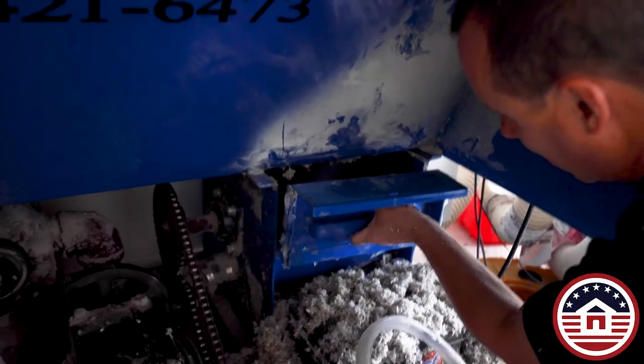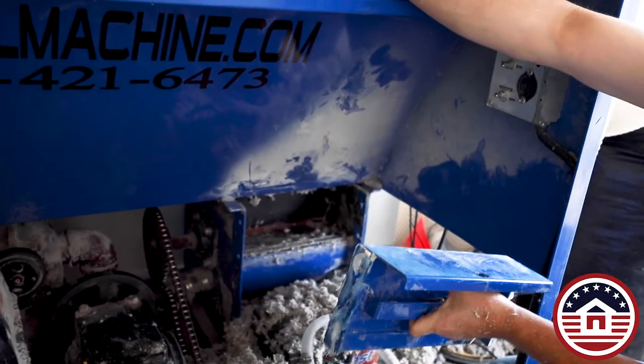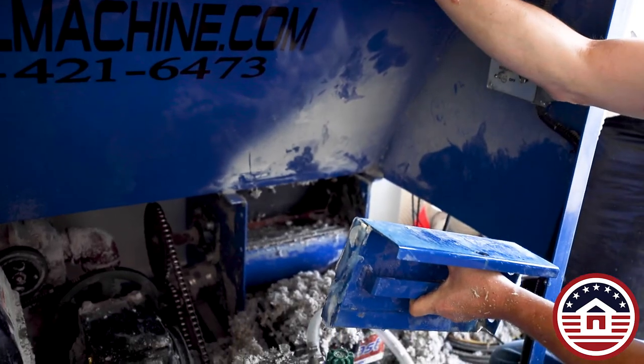When all six seals are replaced, put the door back into place, using a generous amount of silicone to prevent air bleeding.